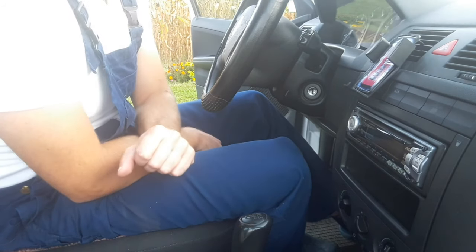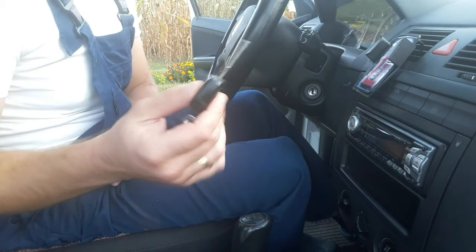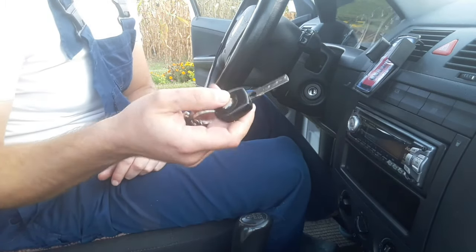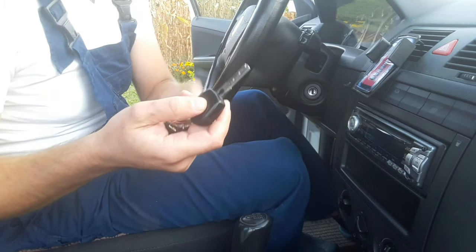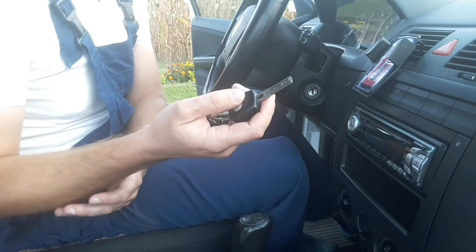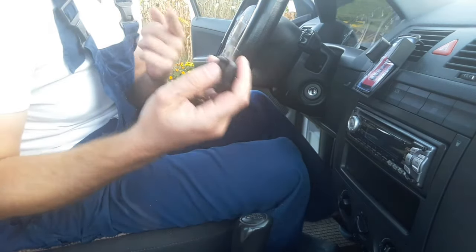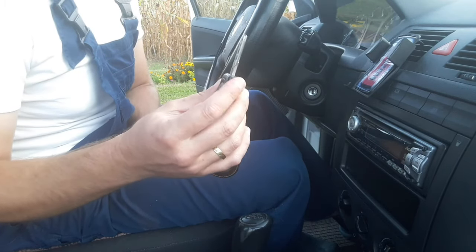A second thing you should check before starting this repair is the key itself. Keys over time, especially in older cars, tend to bend a bit, get worn out, or can even break. That's also a common cause. So the key may be the problem rather than the ignition lock — make a short inspection to check if the key is okay.